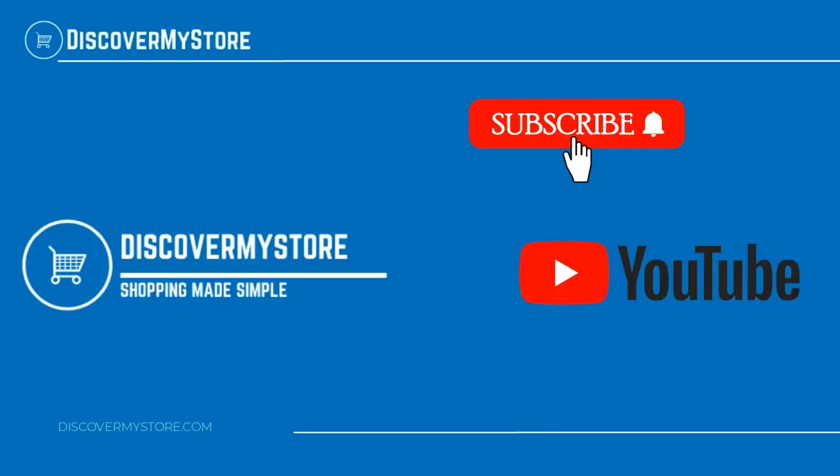Thank you, I hope the information helps. Don't forget to subscribe to our YouTube channel for more relevant tips about your pool and spa.